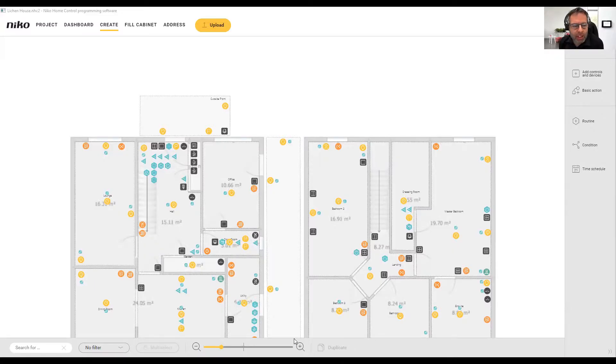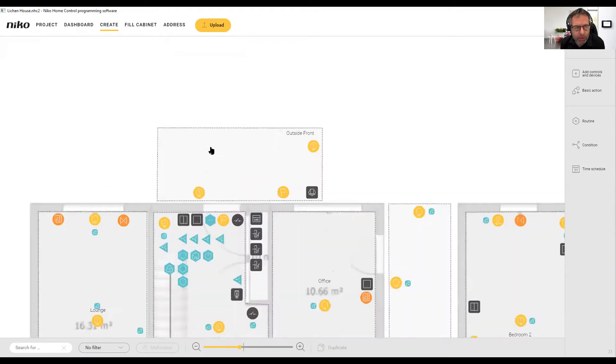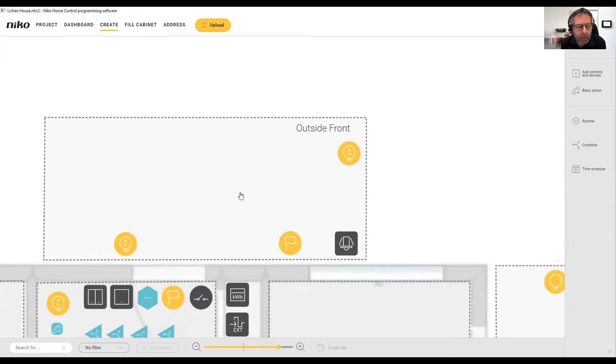Now for the clever bit, let me show you the software. Here's our plan and our installation layout with the whole house. I'm just going to zoom in and focus on just the outside front location.